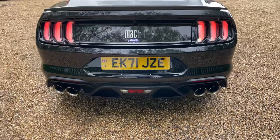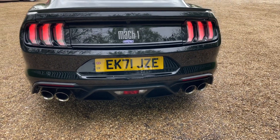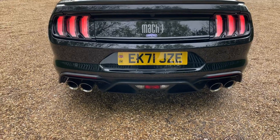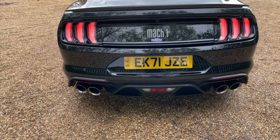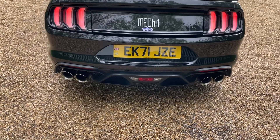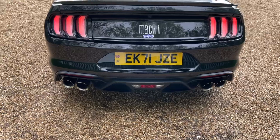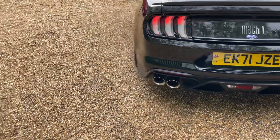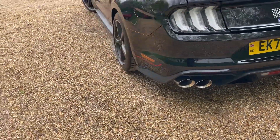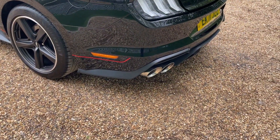We can see the 4.5-inch quad exhaust system. Believe me, this makes a hell of a racket, and it's also an adaptive system. You can go on to the driver display and turn the exhaust down. So if you live in a residential area, turn the exhaust to quiet and it will barely make a noise. But when you're having some fun, put it into sport and it's going to pop and bang to your heart's content.